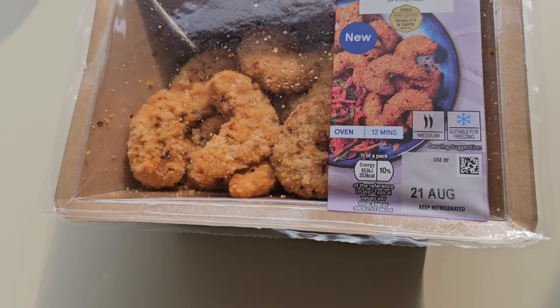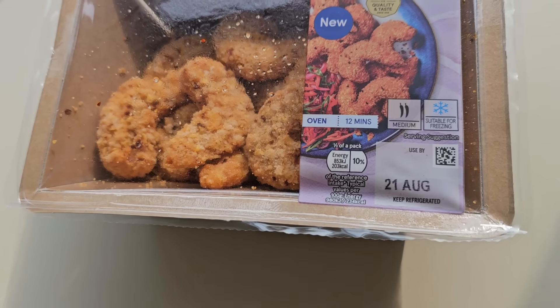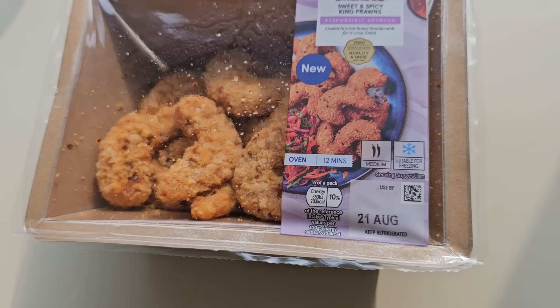There is some information on the calories for half a pack — 203 calories — and there's a serving suggestion. These are on a Clubcard offer at the moment: you buy two for a fiver, sort of mix and match, but to buy them on their own they're £3.